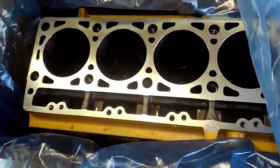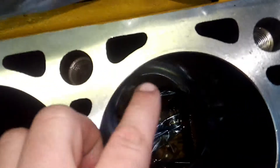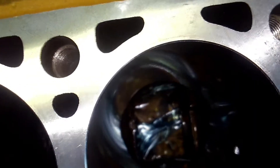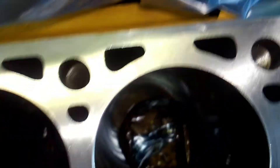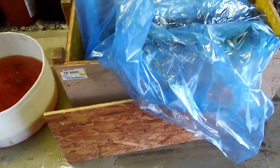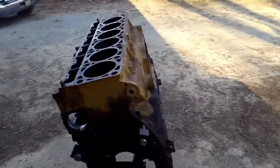What we wound up getting was a nice Cat reman block — there it is. It's hard to pick up because the machining is really well done, which I would hope Caterpillar could manage. You can see right there it's got sleeves in it — this motor's been bored and they put sleeves in it, but everything's back to OEM spec. Cat wanted like $5,600 for that; I found it still in its Cat crate from a guy who bought it and never used it, so I got it for quite a bit less.